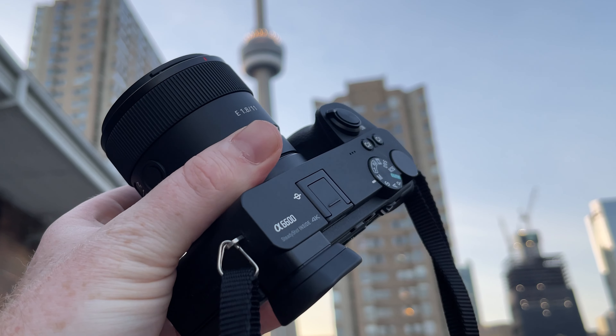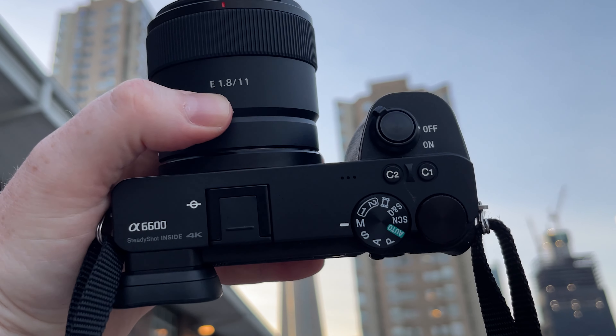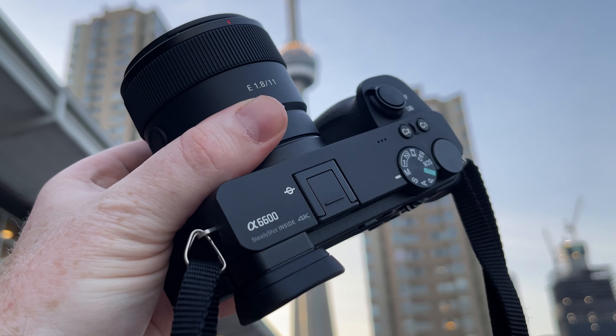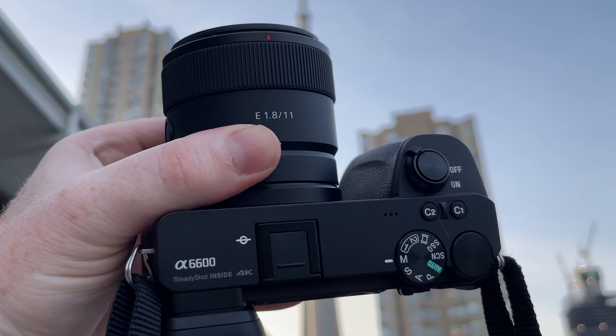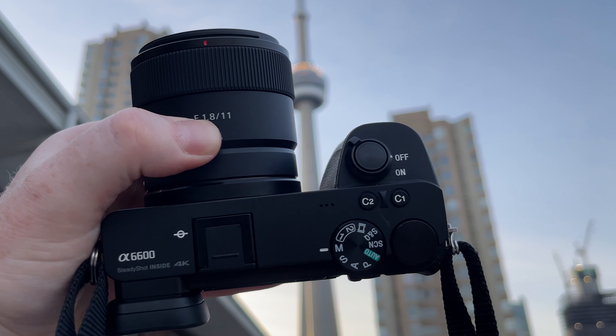The build quality of the 11mm is kind of plastic-y, but I suspect they did that to keep costs and weight down, which in my opinion is a benefit. It is still a good build quality and it looks really well matched for these APS-C Sony bodies. It's not a G-Master quality, but then again, it's also not a G-Master price.